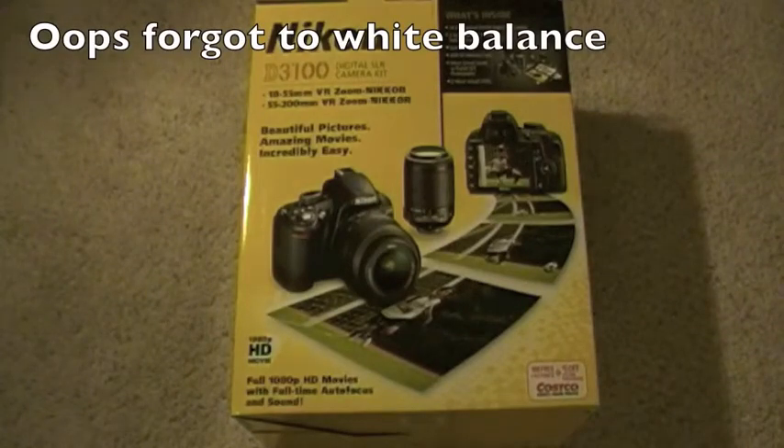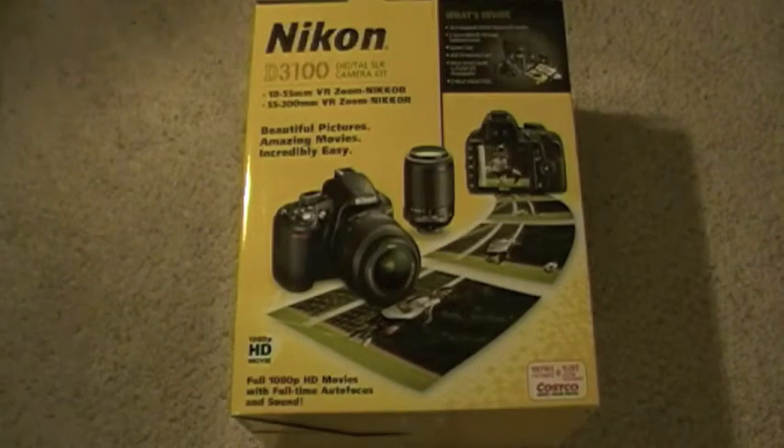Hello YouTube, T-Card All Tech here. Today I have a very exciting unboxing to do. This is the Nikon D3100, it is a starter kit that my dad bought at Costco, so it comes with the 18-55mm kit lens plus a 55-200mm ultra zoom lens.